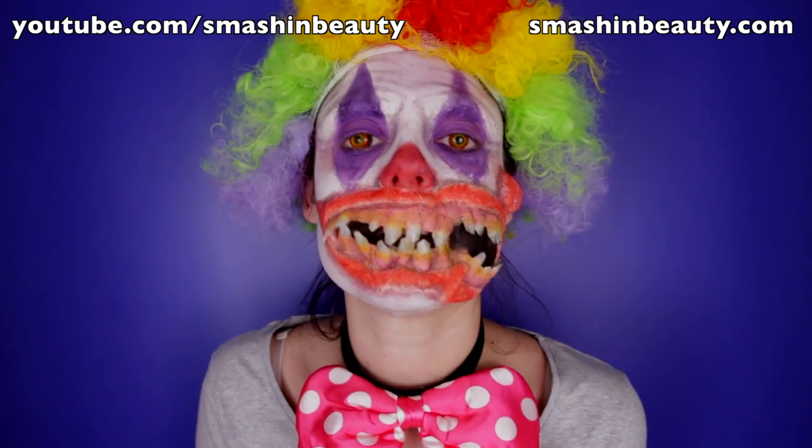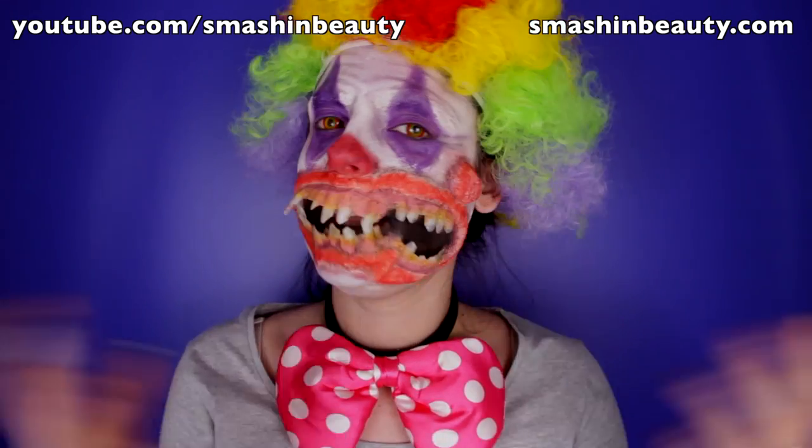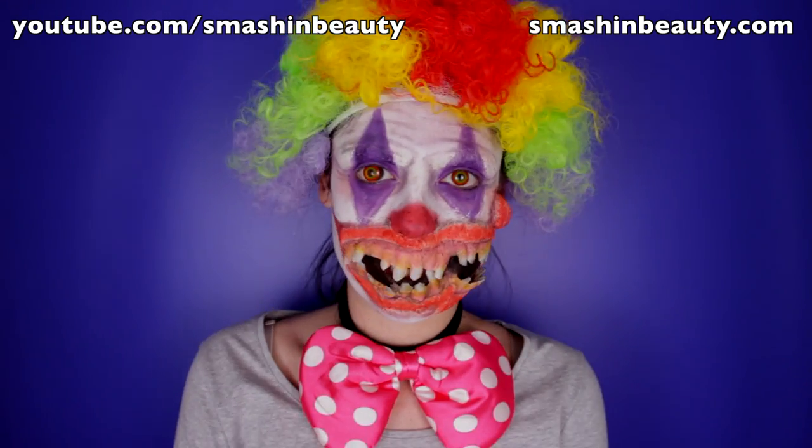I got this colorful wig — isn't that awesome? I'm going to be talking about the details in the video. Thank you guys so much for watching. Don't forget to like, subscribe, and share this video if you did enjoy it. And leave a comment below — tell me what other character you would like to see.